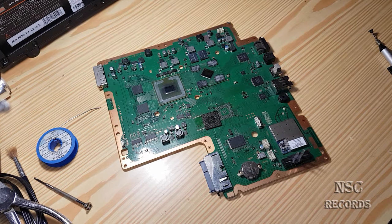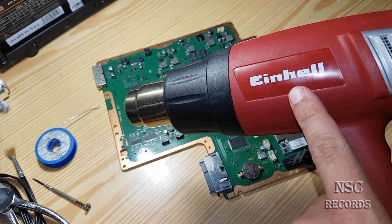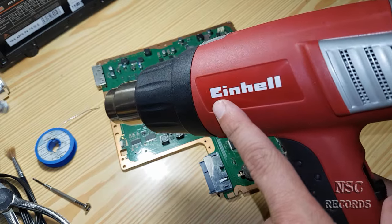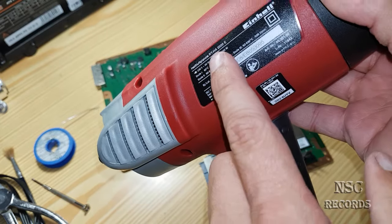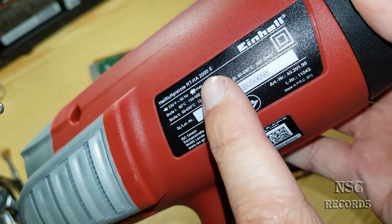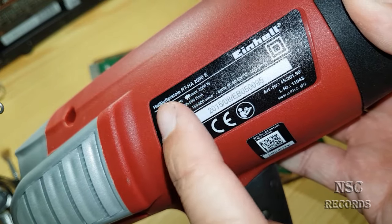For a great heat gun that's not too expensive, I recommend the Einhell brand — it's a very good manufacturer. The model name you can see here is the RTHA 2000E. If you search on eBay, I bet you will find it.